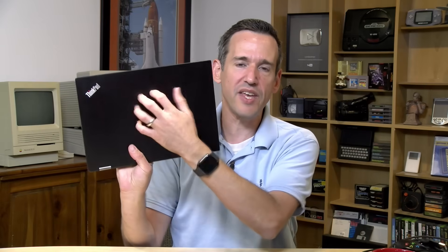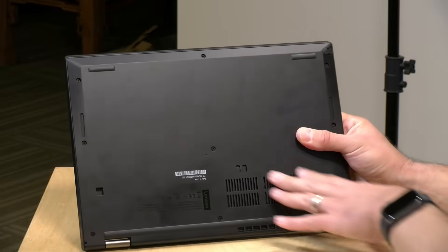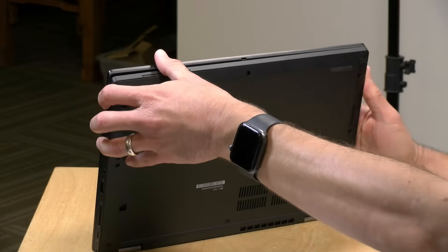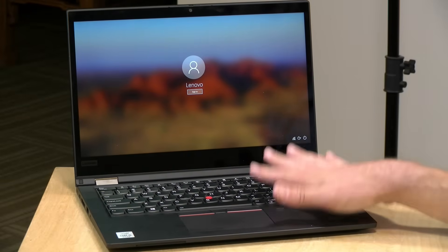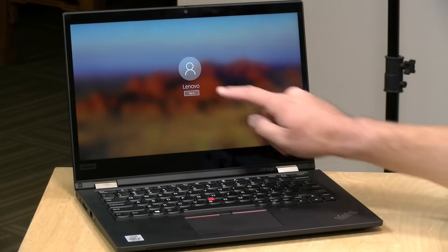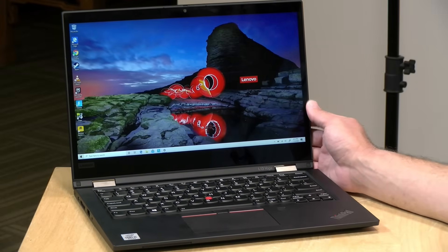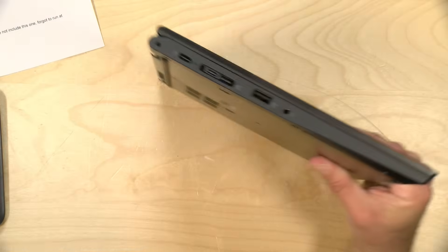The weight on this one is just over three pounds, or 1.43 kilograms. It's got a good solid feel to it, although most of it is made out of plastic. The top of the unit — the back of the display — is metal and aluminum, but the rest is a glass fiber-infused plastic. It does feel really solid and meets some of the mil-spec guidelines for durability. Overall it feels pretty solid and well-built, like most ThinkPads.